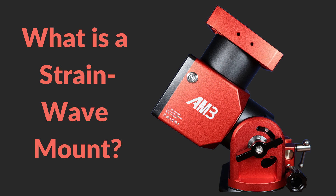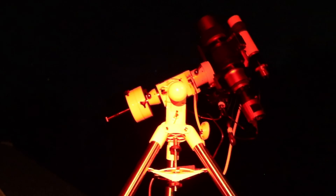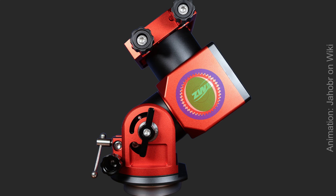So what is a strain wave mount, also known as a harmonic mount? Traditional mounts move your telescope — they're attached to the saddle by way of internal gears connected by small motors. Strain wave gearing uses a flexible spline with external teeth that is deformed by a rotating elliptical plug that engages with the internal gear teeth of an outer spline.